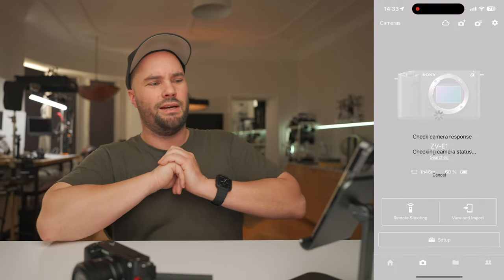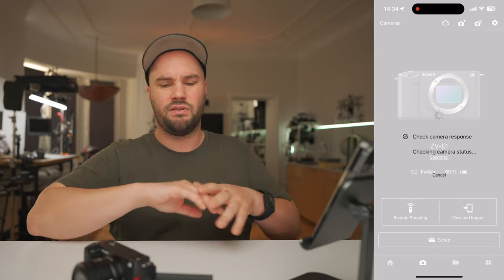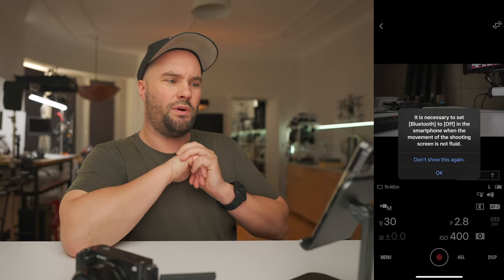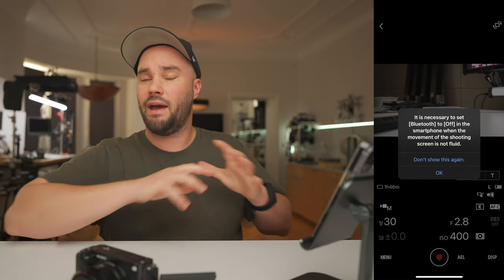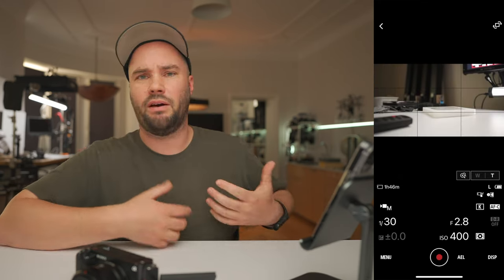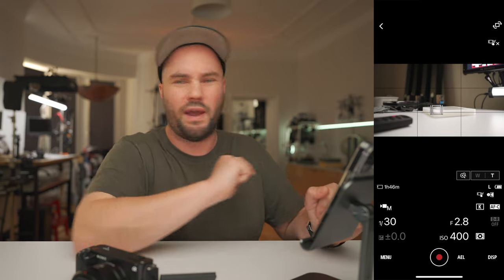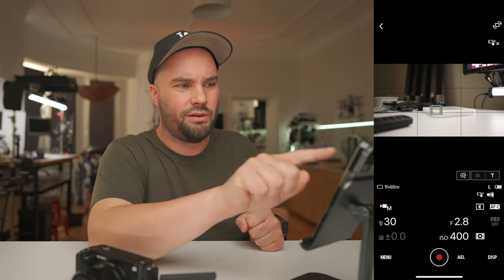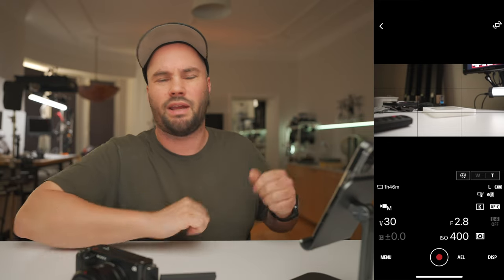If we press Remote Shooting, it's going to check the camera response and camera status, and it will allow you to connect quickly. It will say it is necessary to set Bluetooth to off on the smartphone when the movement of the shooting screen is not fluid. I haven't had that problem, but if you do, just swipe down and turn your Bluetooth off. The great thing is that it has touch-to-focus, which makes any YouTuber very happy, because in Imaging Edge Mobile, that just didn't work. My review on that is a few years old, but it was very frustrating.